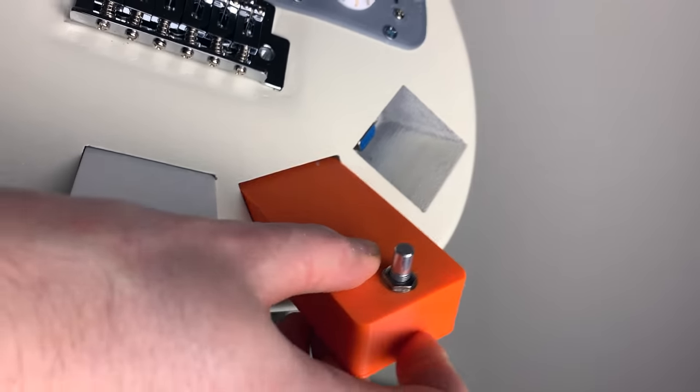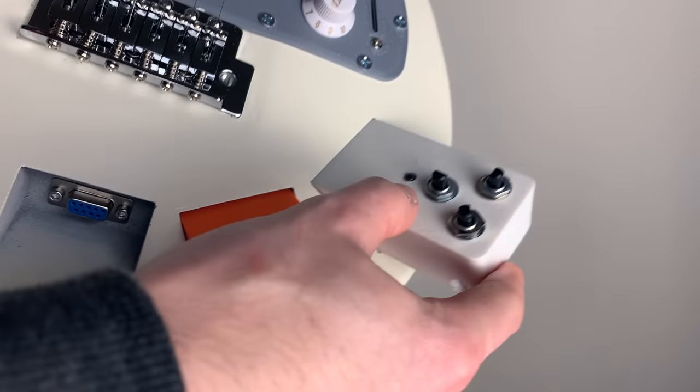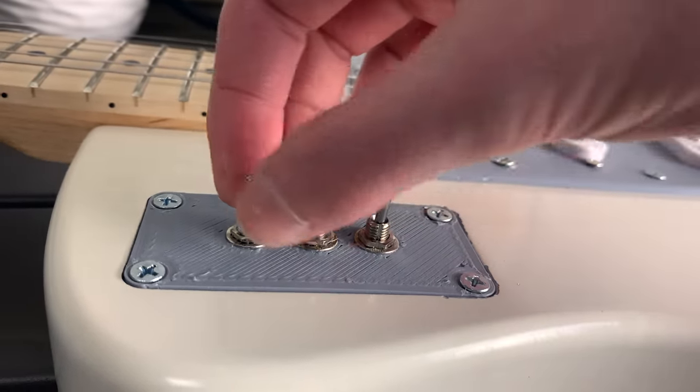Basically, these allow you to change the sound of your guitar. The design for these was inspired by old Nintendo game cartridges. You could turn each effect on and off using the toggle switches on the front of the guitar.